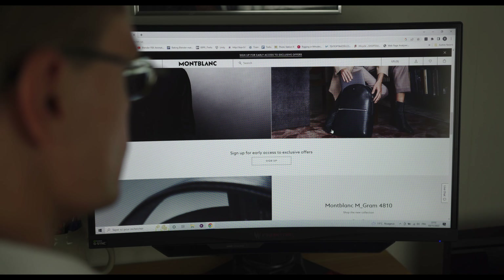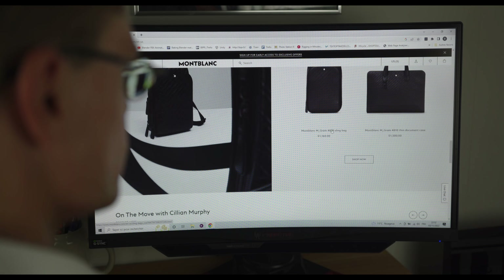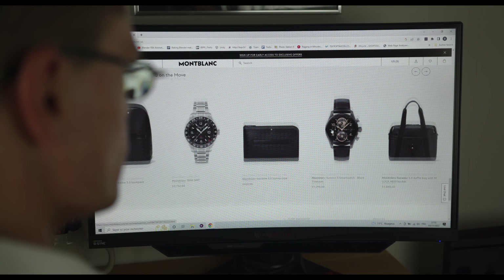The Mont Blanc brand was created in Hamburg in 1906. The first manufactured products were pants, but since then, many different kinds of luxury goods have been made for travel and everyday life.